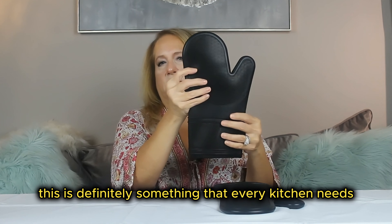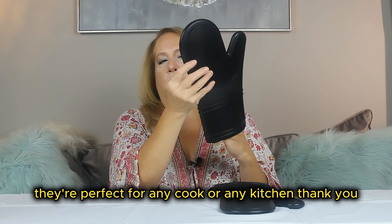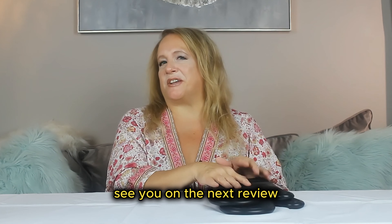This is definitely something that every kitchen needs, and I would highly recommend that you get these. They're perfect for any cook or any kitchen. Thank you — see you on the next review.